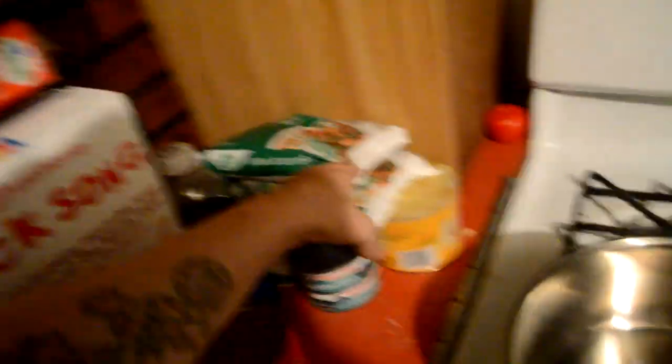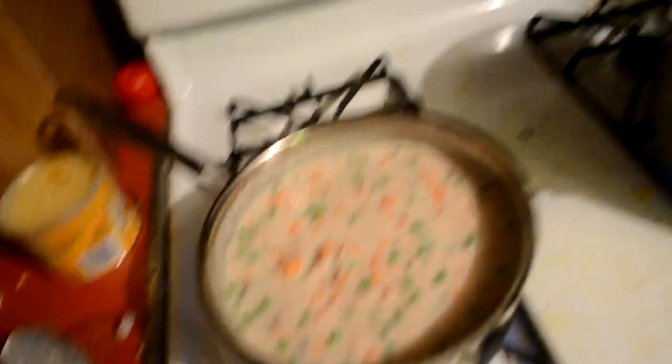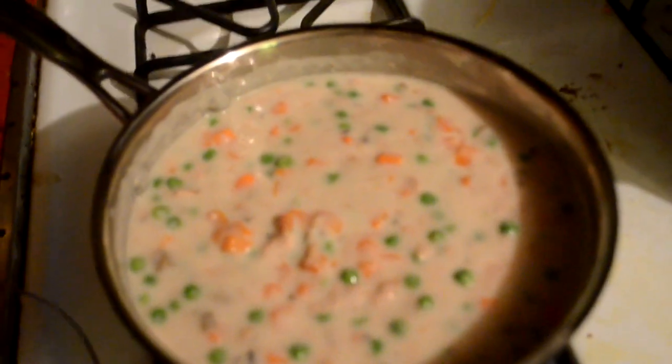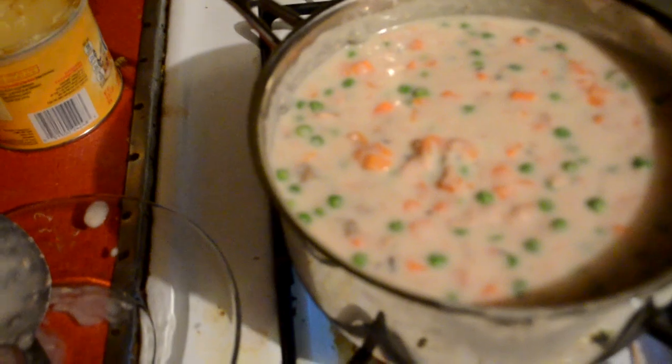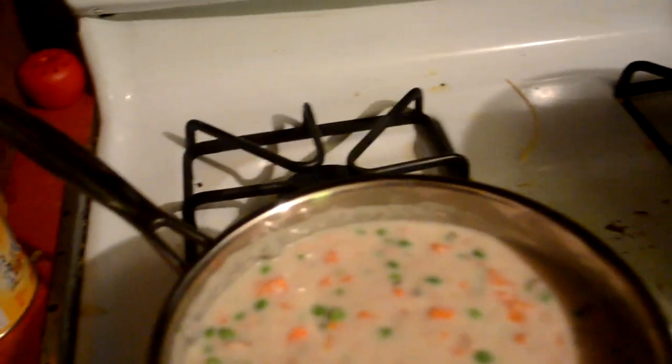The cake is in the oven — about 38 minutes on the timer. While the cake is cooking I'll go ahead and start the tuna casserole. I'm boiling water for the egg noodles and I'm about ready to put in cream of mushroom, tuna fish, peas and carrots into this pan to start cooking those. So in here is cream of mushroom soup with peas and carrots and tuna fish. The cake has 17 more minutes on it. I'm exhausted and hot.